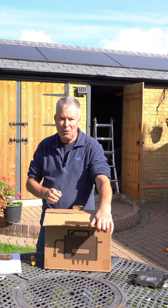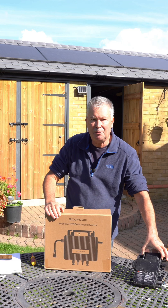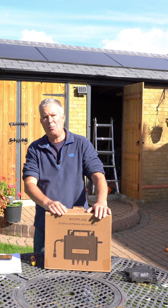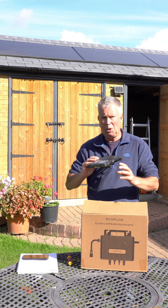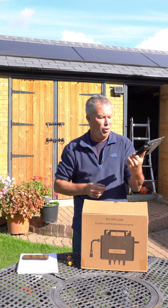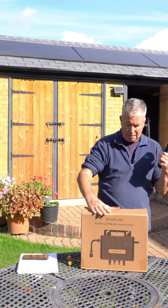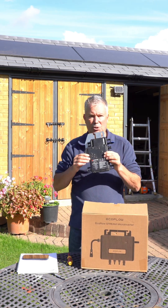I'm probably going to call this video 'EcoFlow Stream versus Enphase.' Yes, I'm talking about micro inverters. When I wanted micro inverters, there was really only one company and that was Enphase — they really are the gold standard for micro inverters. So why have I bought EcoFlow?